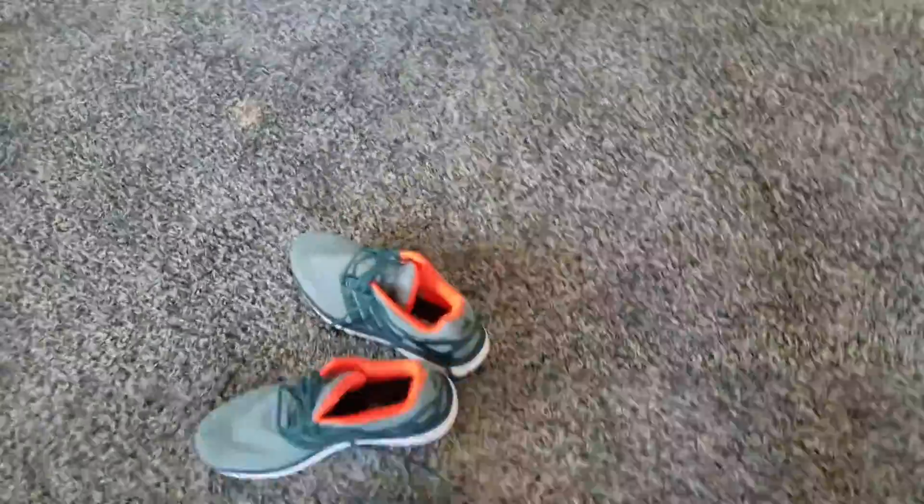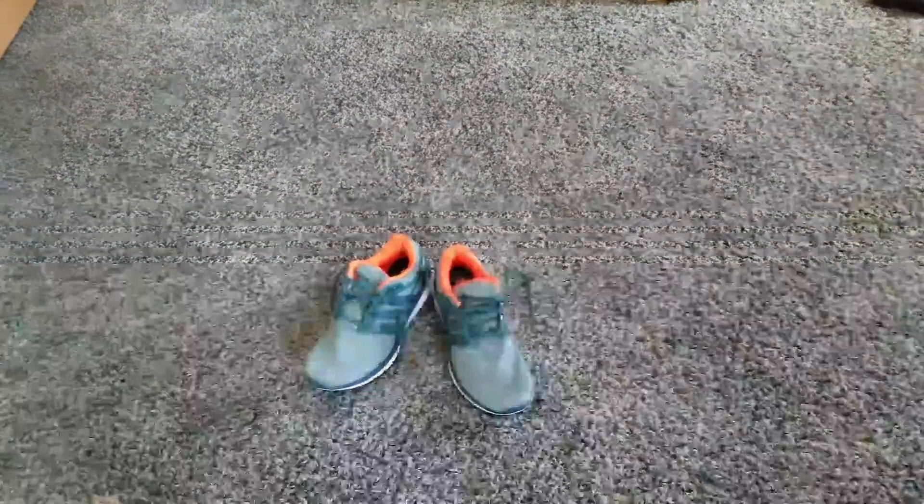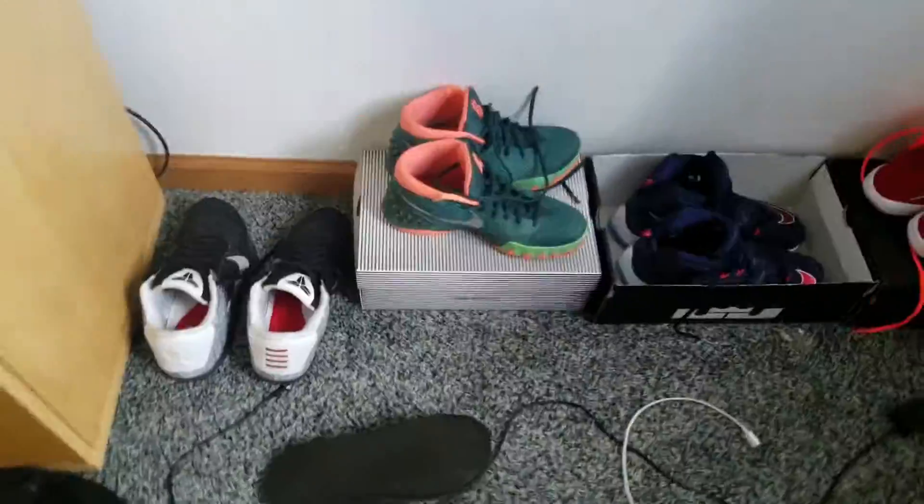Hi guys, Vision here, and today I have a different type of video coming to my channel. I got some shoes and I want to show them to you. So basically, this is the collection so far: Kobe Levens, Kyrie Ones, LeBron 13s, and Jordan Reveals.